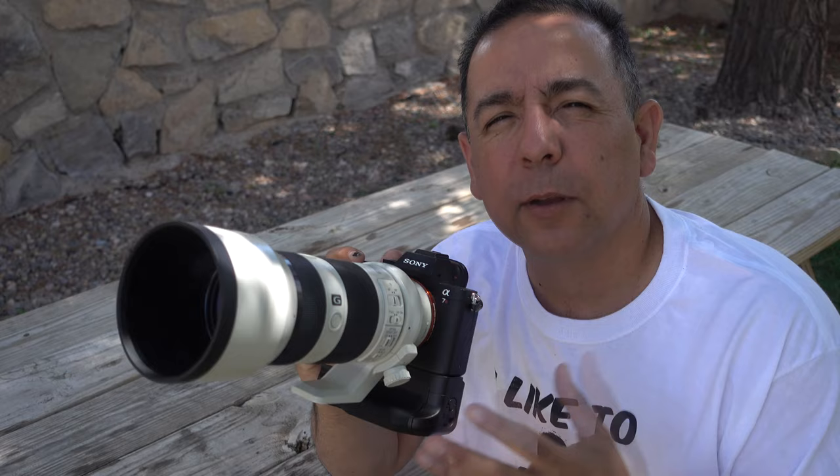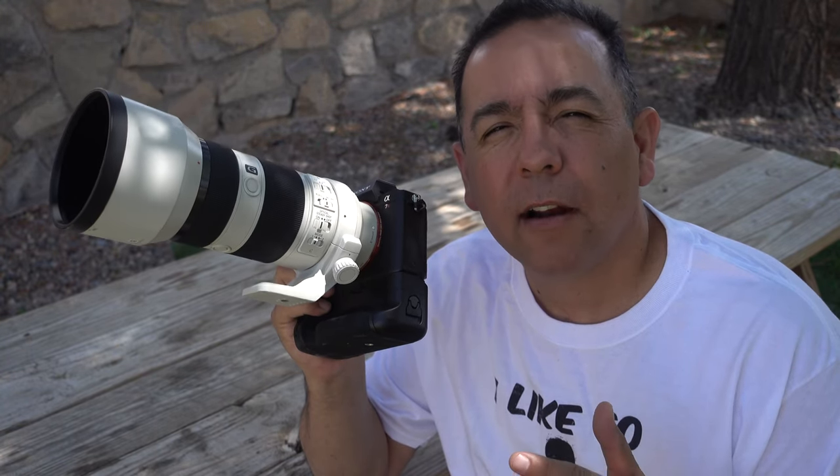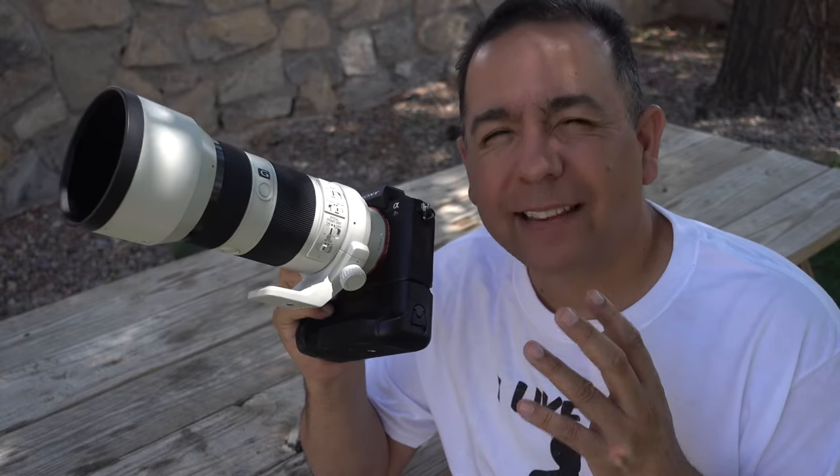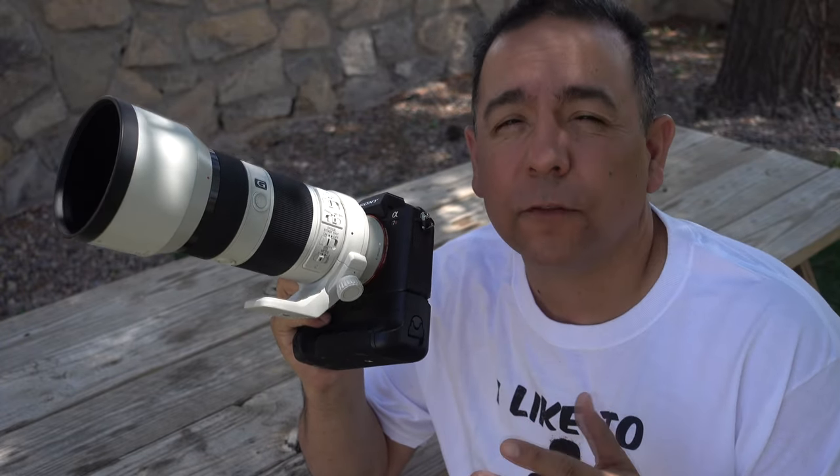So today I went out in the backyard garden, just took a few simple shots, and we're gonna put some music on it and take a look at the 4K results. This footage that you're watching right now is also being shot in 4K, but it's being shot on the Sony RX100 Mark IV — a fantastic pocket camera, probably the best compact camera in the world.